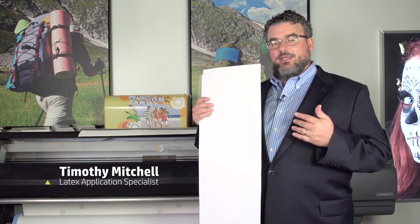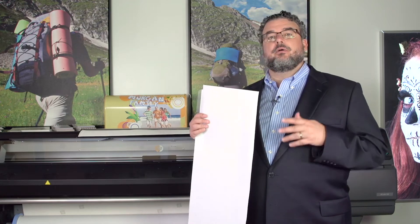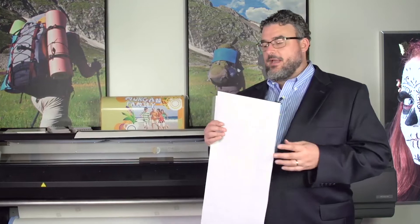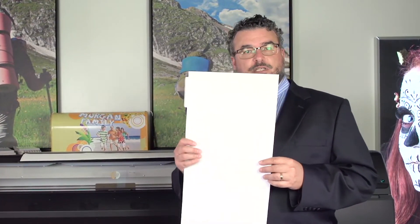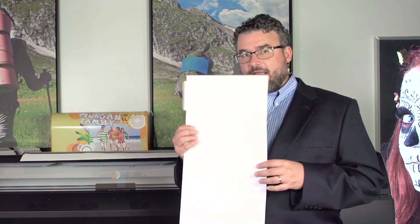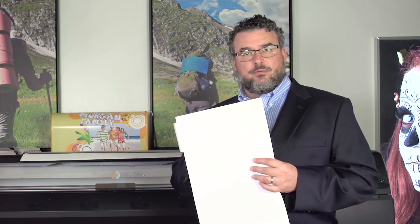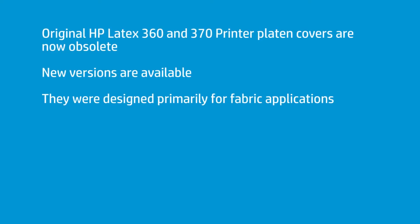What I'm holding in my hand is the original output platen cover for the Latex 360 and 370. These shipped with the 360 and 370, so if you have a 360 or 370, you probably have a set of these. I want to explain what they were for, what they were not for, and then introduce a new product that is available for you, which may solve some issues that you're encountering.